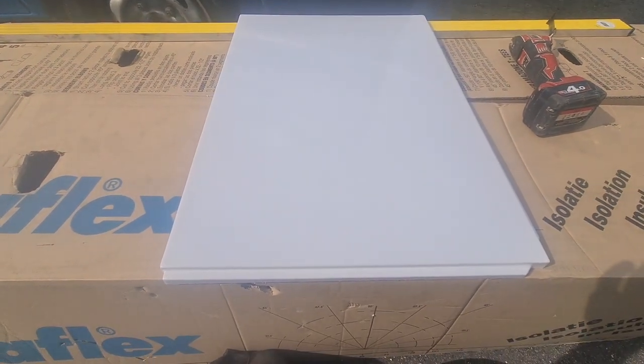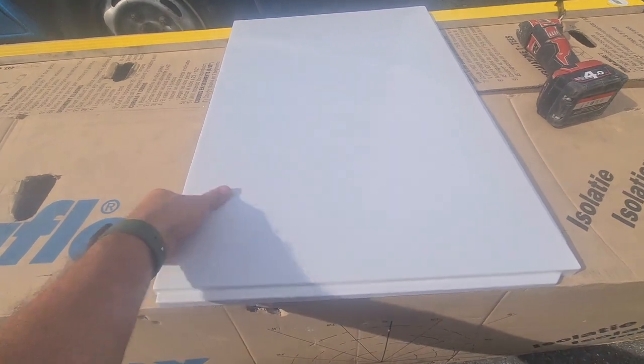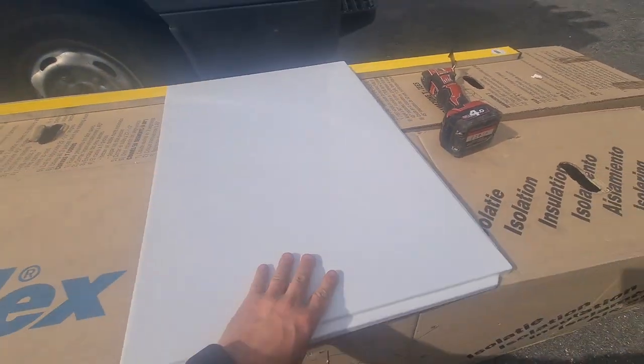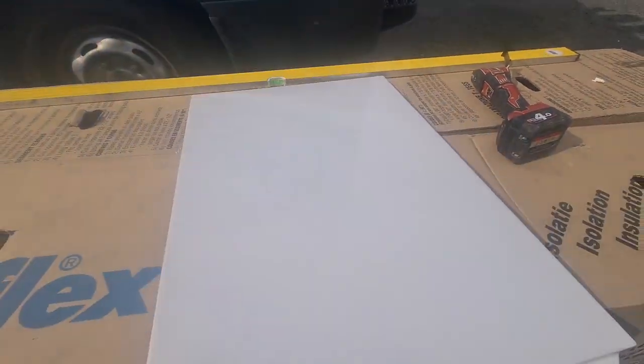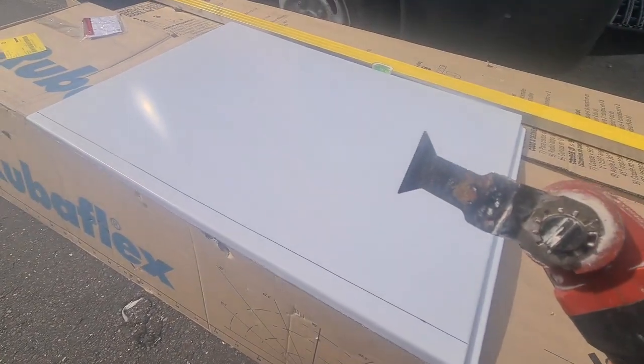Bath panel time. Which tradesman should be doing them — plumbers or joiners? But this one here — I've cut the side panel down, now just need to get the end panel cut down. It's one of the flimsy ones, which I'd take up to be fair. They've cut well so I'm going to get this marked up now, get it cut down, bolt at the tool on slow speed setting.